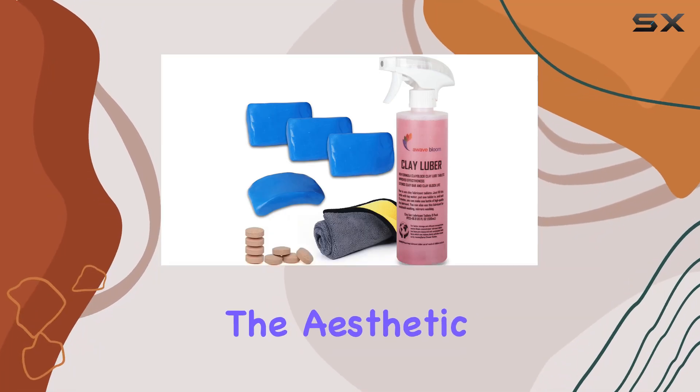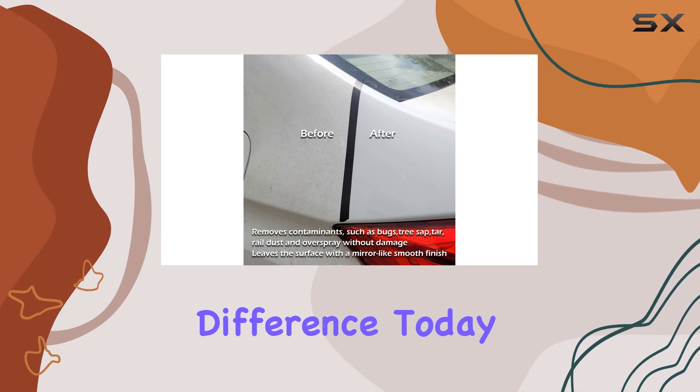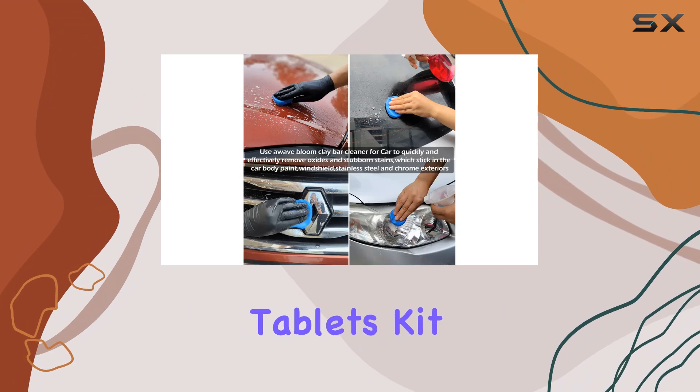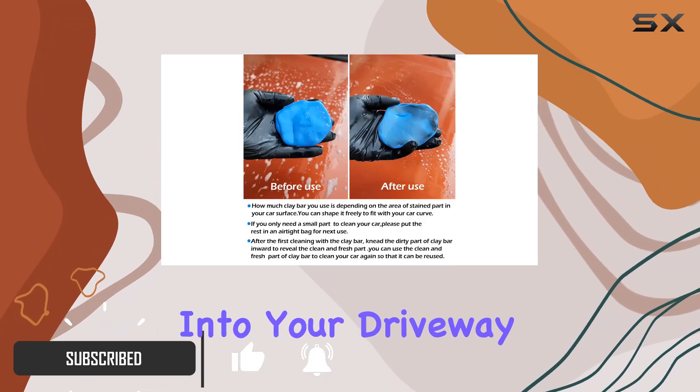When it comes to maintaining the aesthetic of your vehicle, using the right products can make all the difference. Today, I'm diving deep into the Awave Bloom Car Clay Bar and Lubricant Tablets Kit, which promises to bring professional detailing right into your driveway.